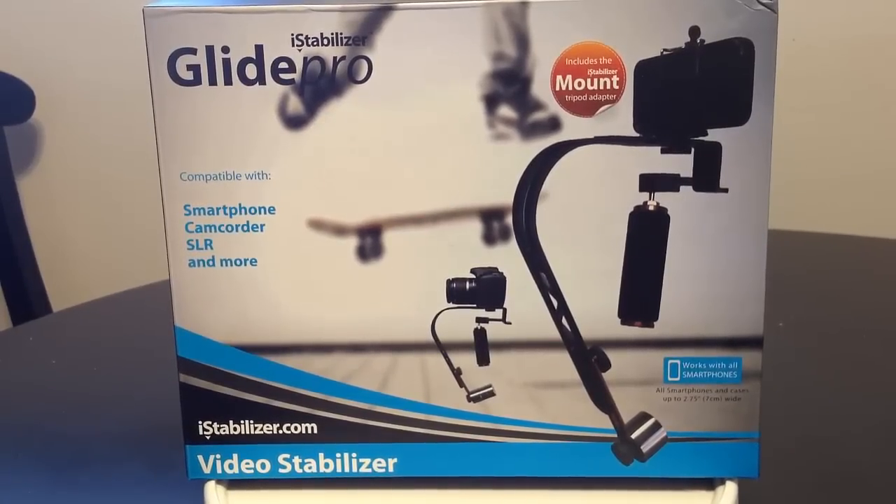I'm Chris Voss here from the ChrisVossShow.com, coming at you with one of the most exciting products I've reviewed in a long time — something I've really been wanting. I am a huge fan of iStabilizer.com. Go to their website if you are a fanatic about iPhone camera work, photography with your smartphones, or even using DSLRs, camcorders, and SLRs.